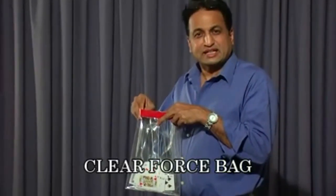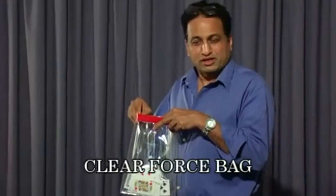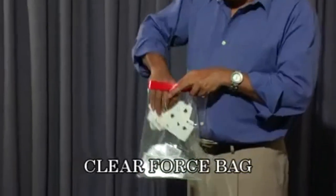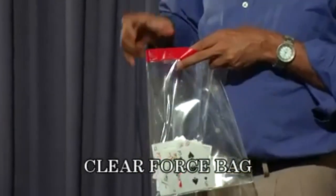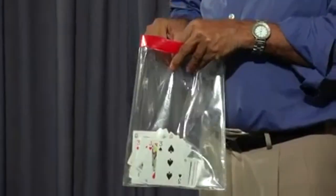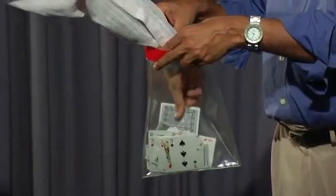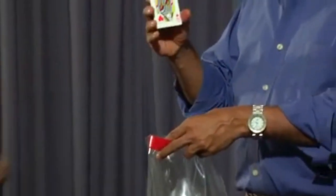You can force two different kinds of cards to your audience. Show all different cards in this bag, and now ask the spectator to select one of the cards. He will definitely select the Queen of Hearts — see, whichever card he takes, it will be Queen of Hearts.